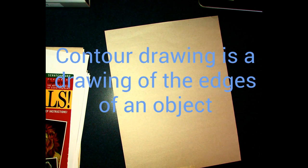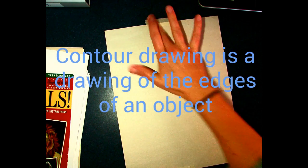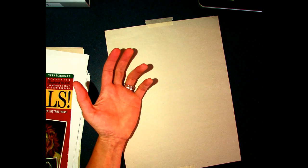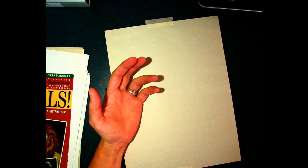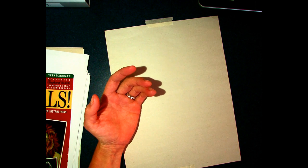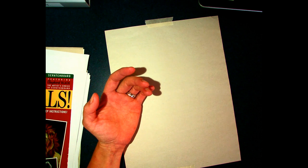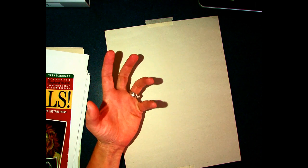None of those details — you will, however, get details in terms of wrinkles, folds, and things like that. In Drawing 1 we did this, and we did blind and modified contour by drawing our hand, which is what we're going to do today. We'll spend 15 minutes on this and then move on to cross contour. You guys also did an assignment where you drew flowers and watercolored them — remember that?